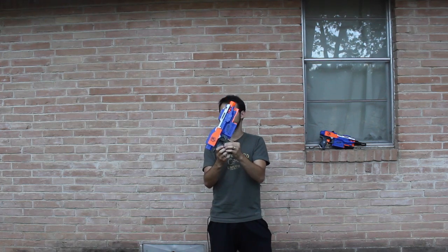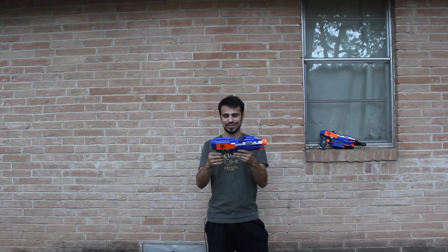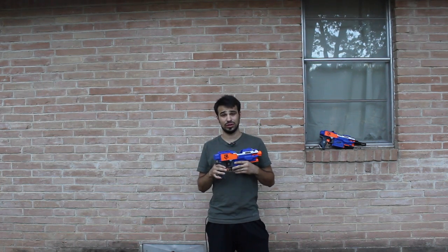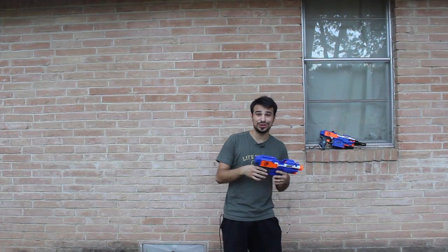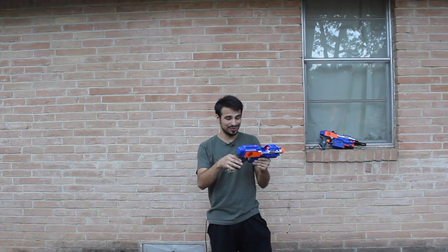The rev trigger is from Bobololo — he's a YouTuber that makes stuff and it's a fantastic rev trigger. The magazine release is from Out of Darts. Fun fact: in Texas it's actually below 100 degrees today — it got to 99, so it's awesome. In Texas, 99 is considered cool, since it's been 110 most of the week.